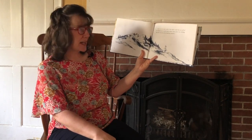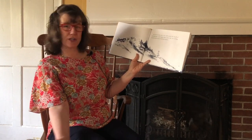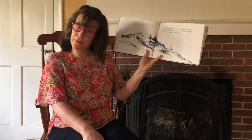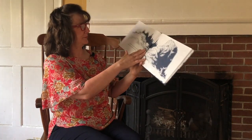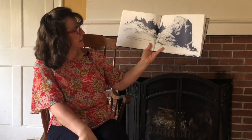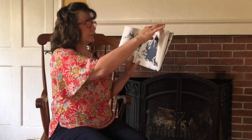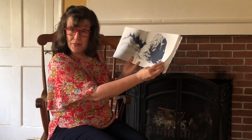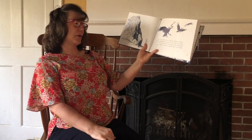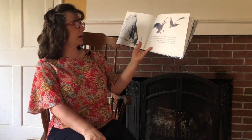Over on the other side of the hill, little Sal ate all the blueberries she could reach from where she was sitting, and then she started out to find her mother. She heard a noise around a rock and thought, "Oh, that's my mother walking along." Do you think it's her mother, boys and girls? It was a mother crow and her children — they stopped eating berries and flew away. Caw, caw, caw.